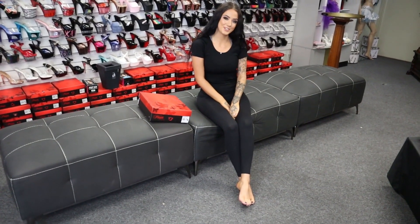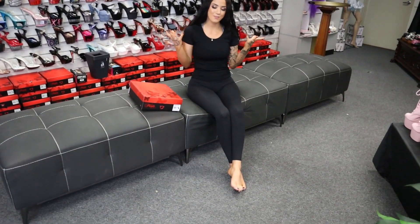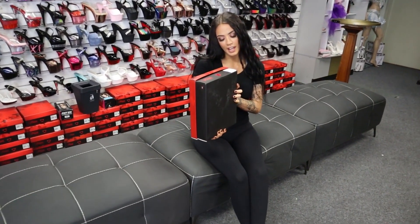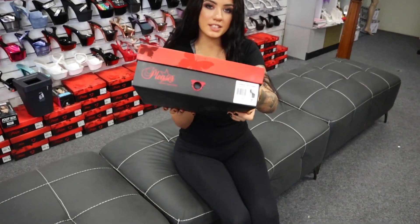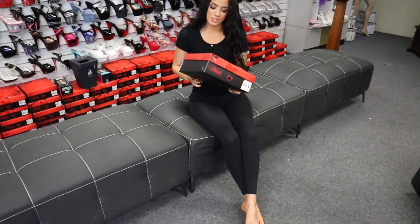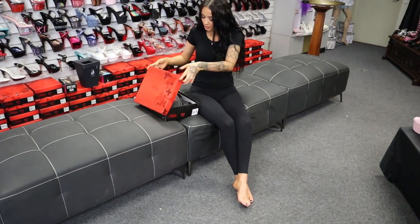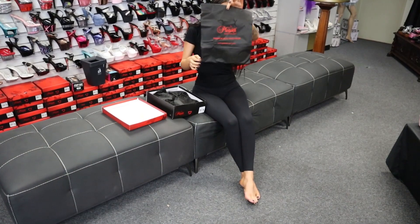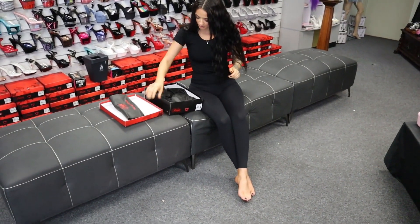Hi guys, welcome back to another shoe review with me, Rose. I'm doing the gorgeous Flamingo 840 tinted. I don't know what these ones look like. As always, Shoes of Hollywood always have my shoes waiting for me to review them, which is always exciting. As always, your little cool carry bag, which are my favorite.